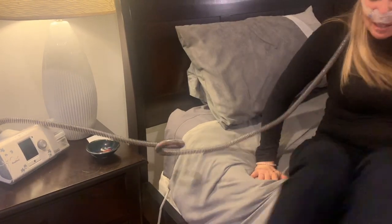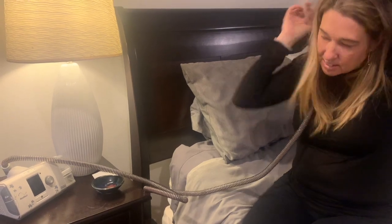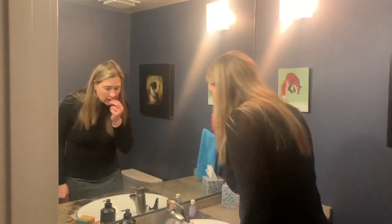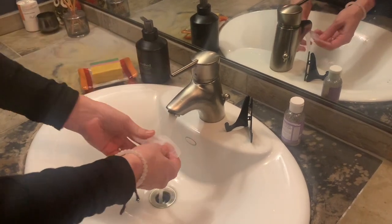In the morning, remove your CPAP mask and any tape, then head to the sink. Remove the SomnoSeal and rinse with water or mild soap.